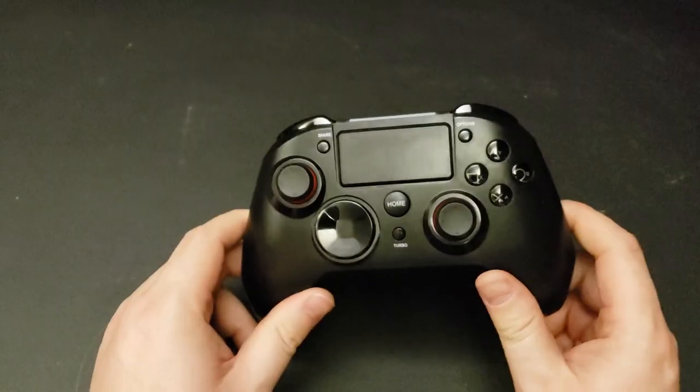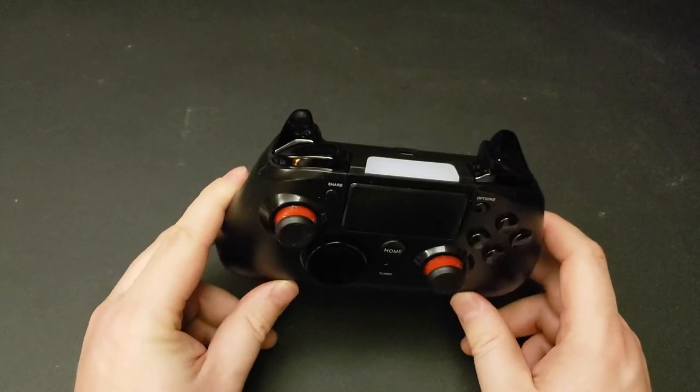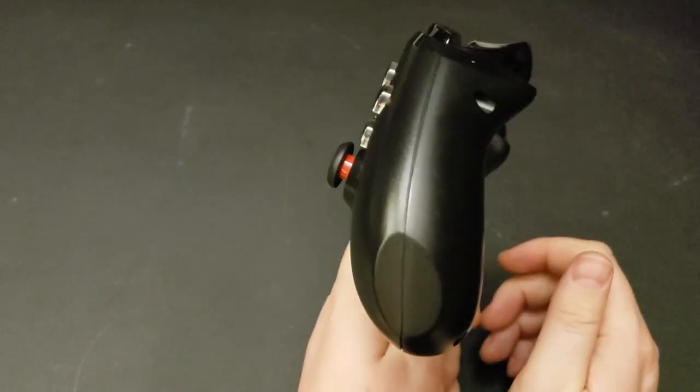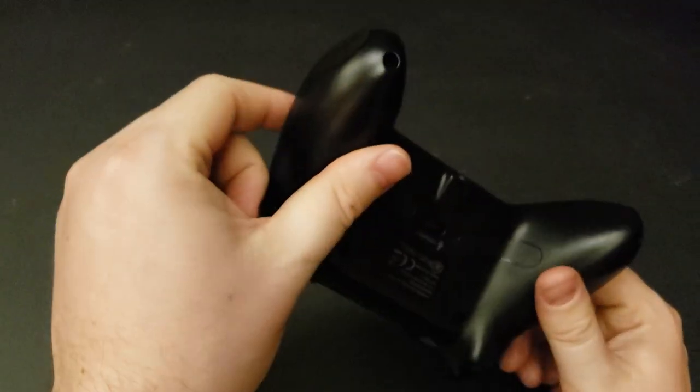I want to talk about this guy. This is the outer exterior look. It's actually a pretty slick, pretty good looking controller.